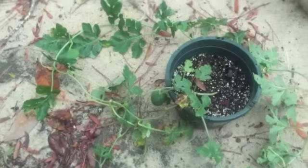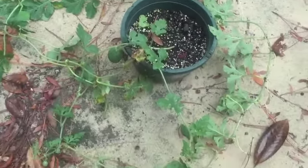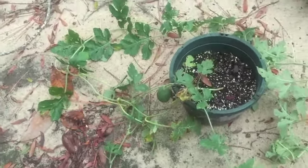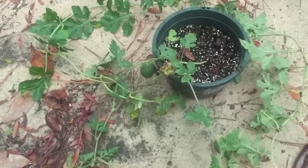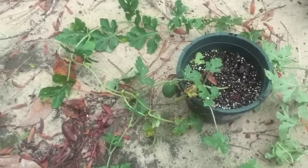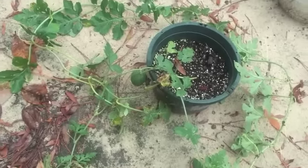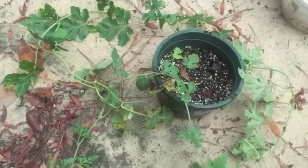I just put it up here on the ground and wrapped the vine around. I have four good watermelons growing, and hopefully I have a long enough season for them to grow. These are the sugar baby varieties, so they're not going to get huge, but hopefully they'll get to a good enough size where they'll be edible.